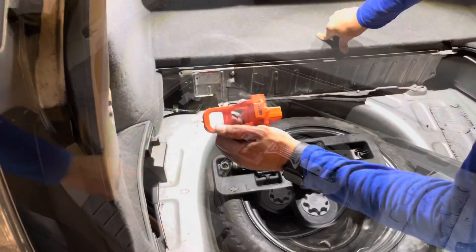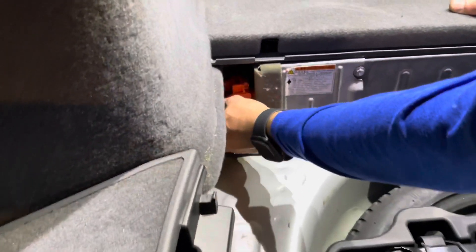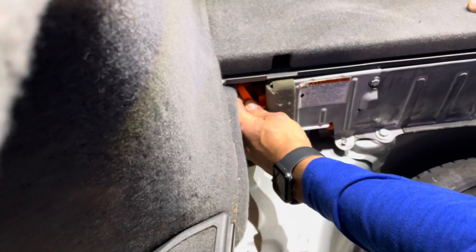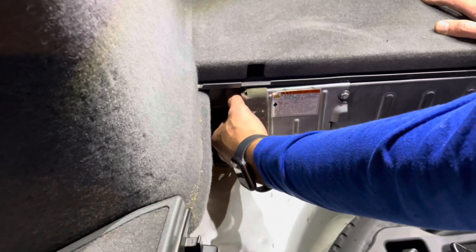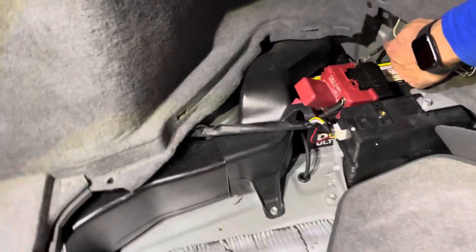At this point, go ahead and put the service plug back in with the numbers facing up. Slide it in back here — you might have to fish around for it. Find where the plug is, push it in, the cover comes up to lock it into place, then push it down. The service plug is now installed. Go ahead and hook your 12-volt negative back up.